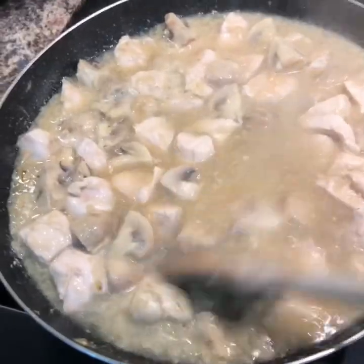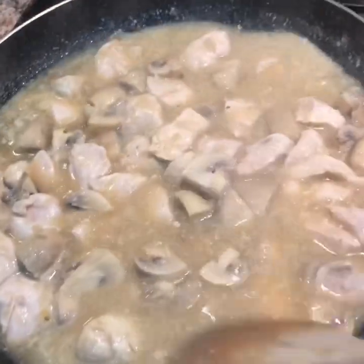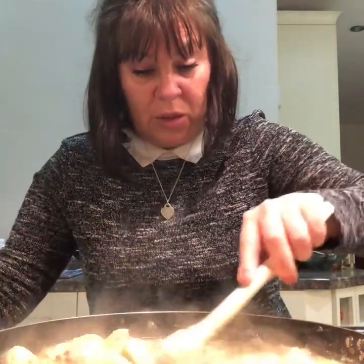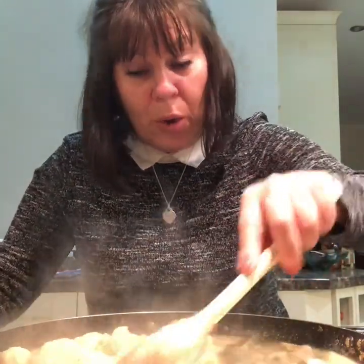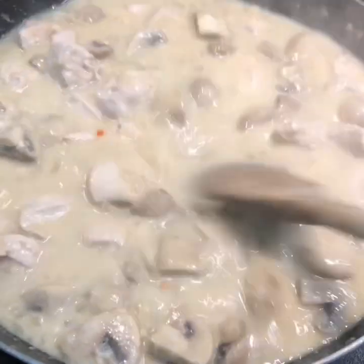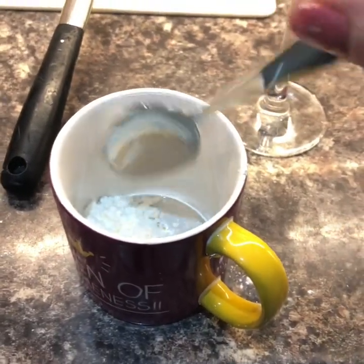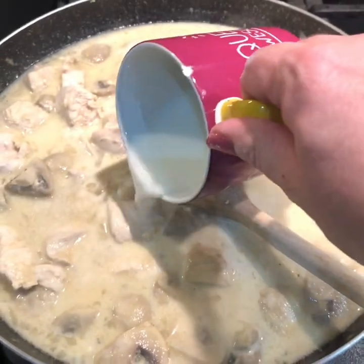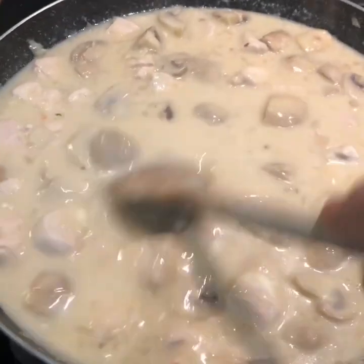Looking good — chicken's cooked through. Now we're going to cream it up a little bit; I've got some 50% less fat crème fraîche. I'm going to start by putting two tablespoons in, just to see where that takes us, and if I need more we can add more. Give it a taste. That tastes good but my sauce is too thin, so I'm going to use some cornflour — one tablespoon of cornflour into a cup, stir it together, just add it to your sauce. You can see how that's thickened up nicely.